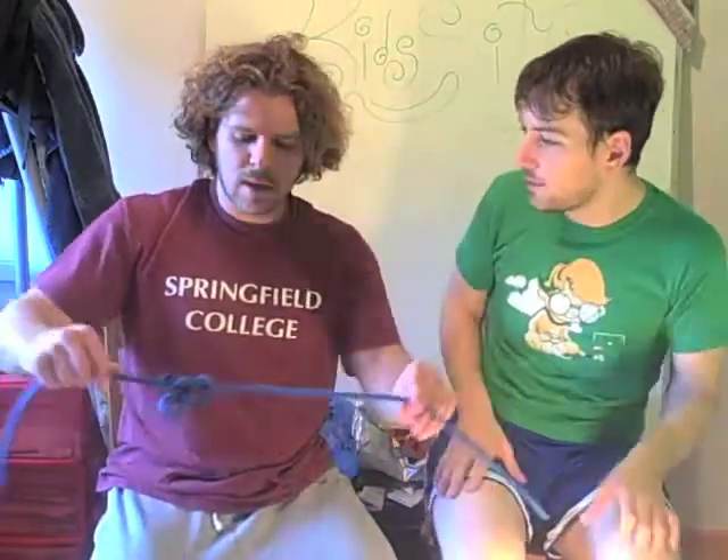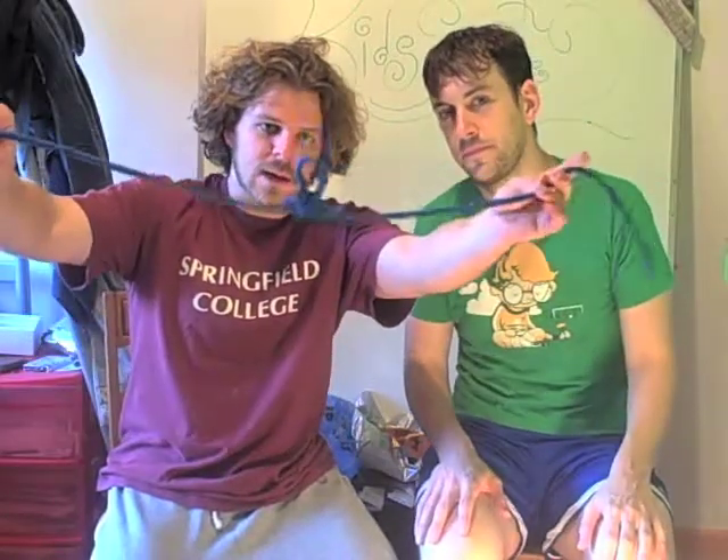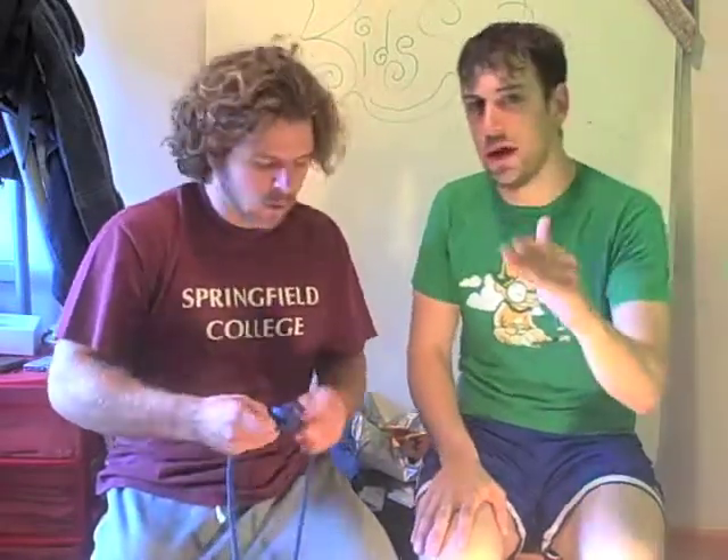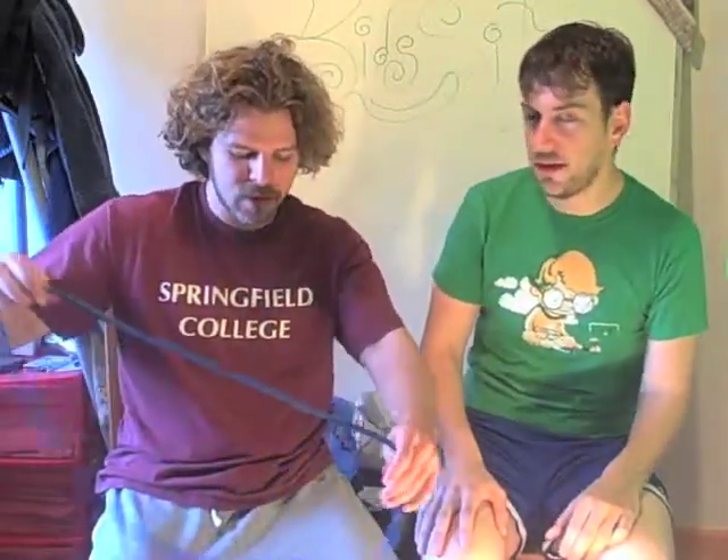Maybe put a couple of lights along it or something like that. You could put three or four more butterfly knots on there and it'll look pretty cool. Enough talking about it — let's actually do the knot.